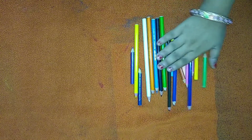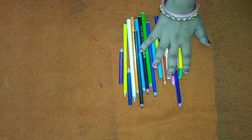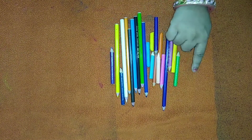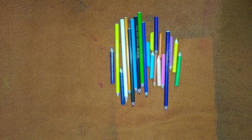The next sorting activity is based on length. Here I have kept different lengths of color pencils — few are bigger and the others are smaller. My daughter has to sort them out based on the length of the pencils.